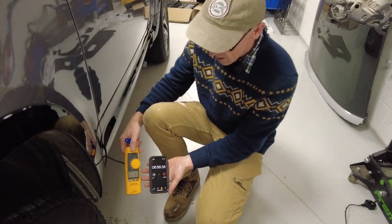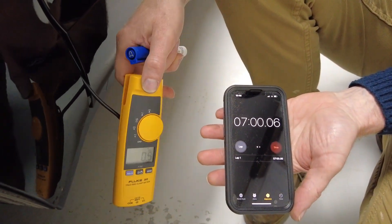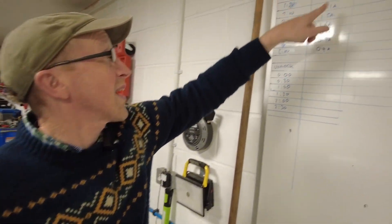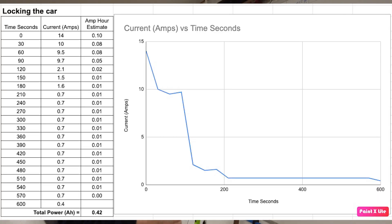We're at six minutes now and it's pretty much dropped to 0.4, 0.5 amps, which I think is pretty much zero. So we've plotted that against time and I'll do a graph and put it on the screen.